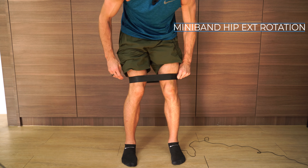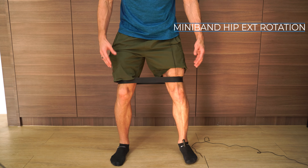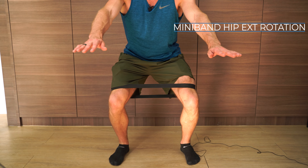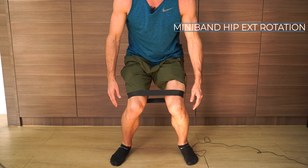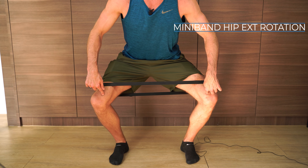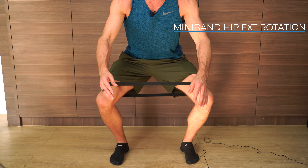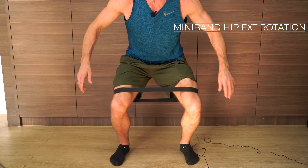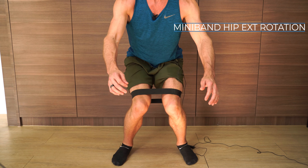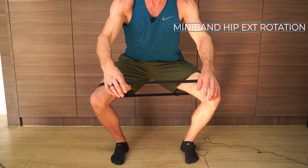Next, take a squat position — bring your feet apart as if you were going to do a squat, then get into the squatted position. The band is pulling my knees in, so the exercise is squatting down and then externally rotating your knees out, pulling the band apart using your knees. This works the muscles of your hips. You want to get into that position where your knees are really out and feel a strong contraction in your hip muscles.